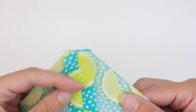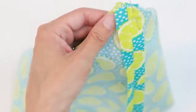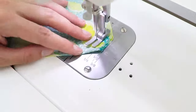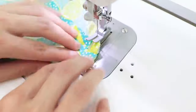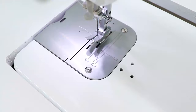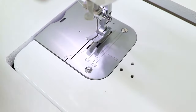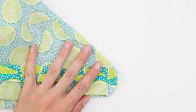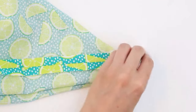It may be helpful to use a pin or two to hold the fabric in place. Trim the seam allowance at the corner to a quarter of an inch. Take care not to get too close to your stitches.